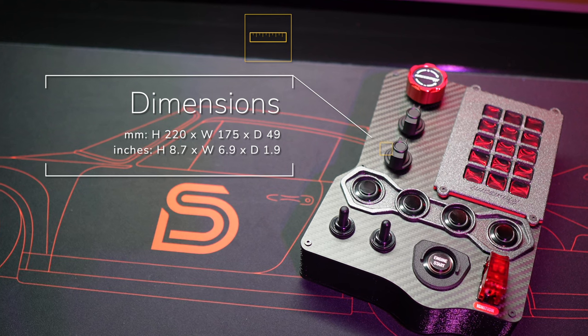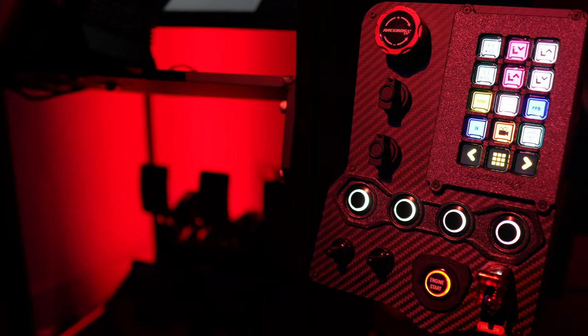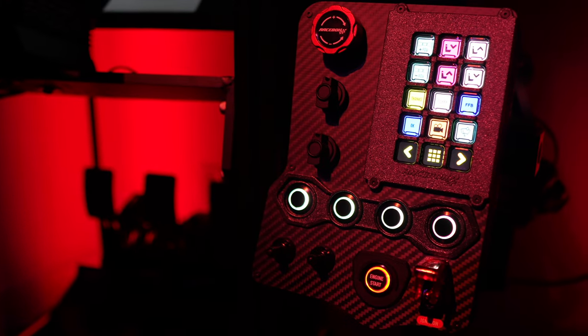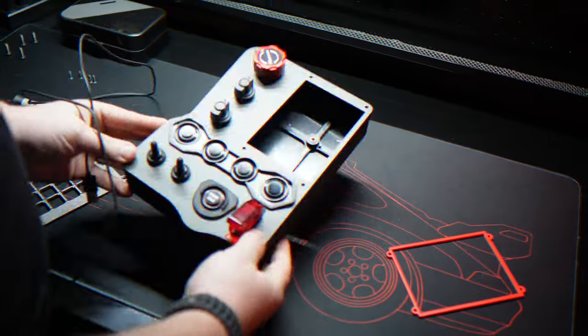In terms of dimensions, this button box stands at around 9 inches in height, 7 inches in width, and has a depth of about 2 inches. It strikes a great balance between being compact enough to fit into most sim racing setups and being large enough to enhance both functionality and aesthetics.